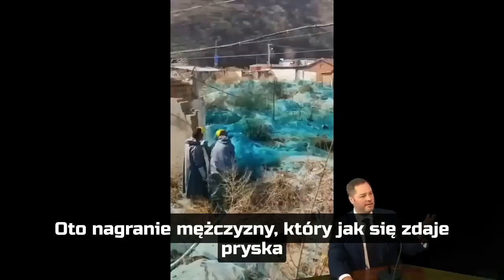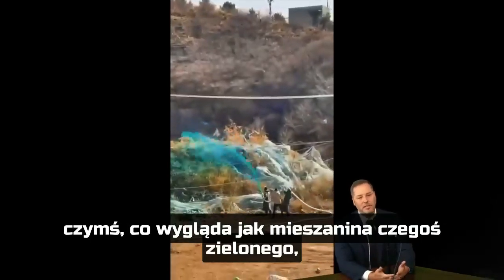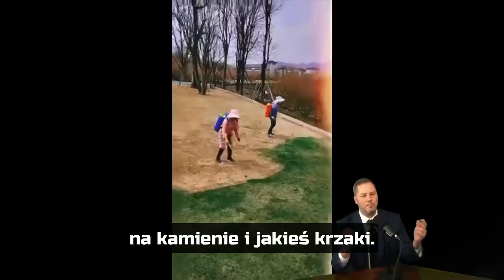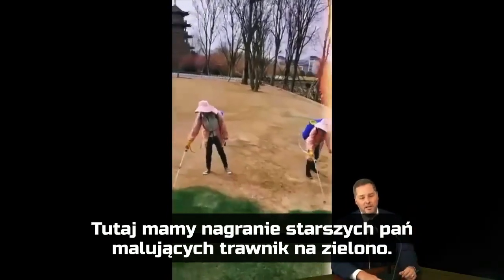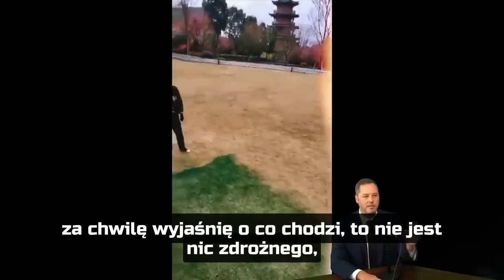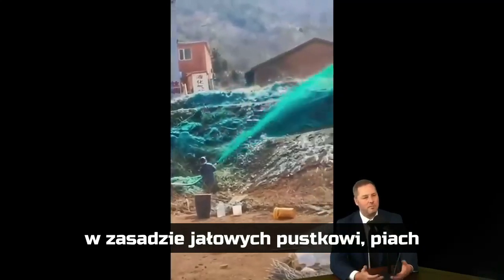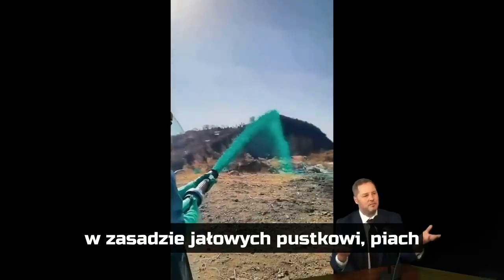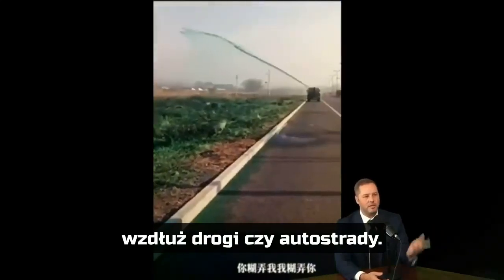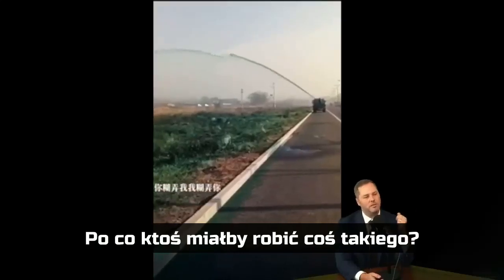Here we have what looked like some men spraying a mixture of green stuff all over rocks and sort of scrub. Here we see some aunties painting a lawn — now this is actually legitimate, something I'll explain later, so there's nothing wrong with this. But spraying these water cannons onto basically scrubland, desolate piles of sand and stones on the side of the road, on the side of a highway — why would you do something like that?